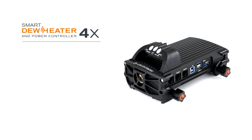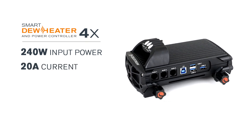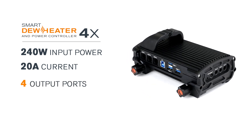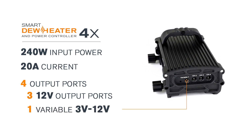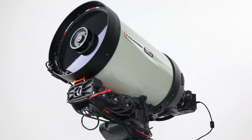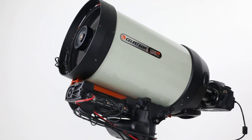The 4x can handle up to a whopping 240 watts input power — that's 20 amps — providing plenty of power to handle whatever your setup requires. The 4x has a total of four power output ports. Three provide 12 volts DC, while one can provide variable 3 volt to 12 volt DC voltage. Use these ports to power your mount, cooled or DSLR camera, and other 12 volt DC accessories.